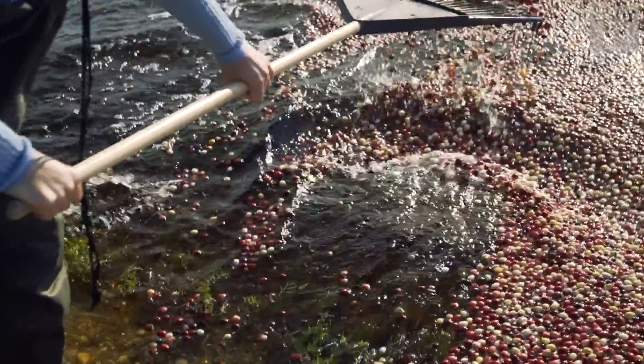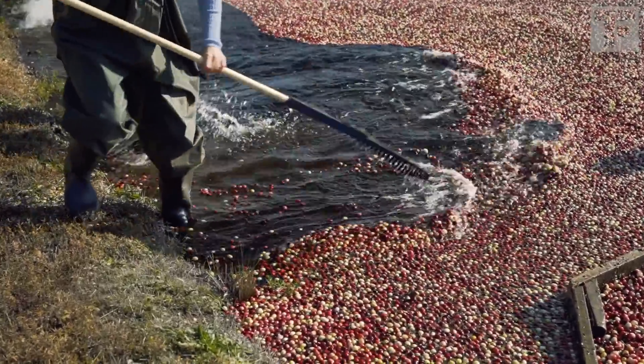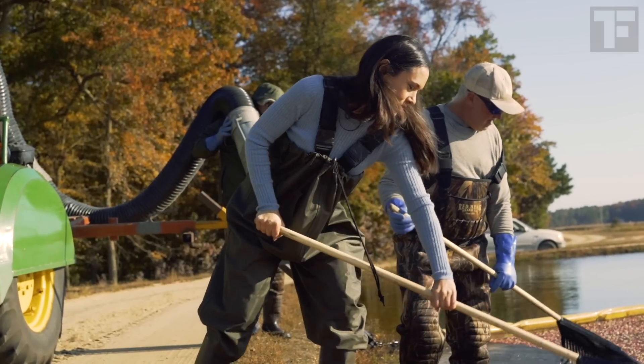But pushing a plastic rake through water is an abdominal workout and, weirdly, a neck muscle workout that would be at home in a CrossFit gym.